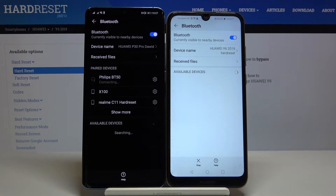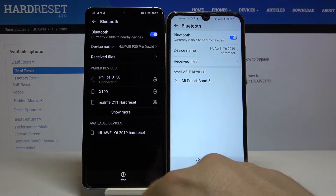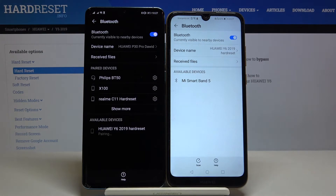So right now we are looking for one of the devices. Let's check which one will be faster with the available devices. And as you can see, on this smartphone we got our Huawei Y6 2019, so let's click on it.